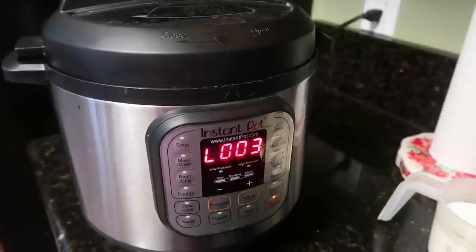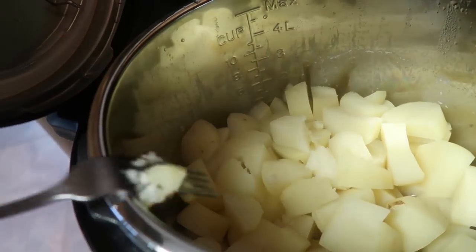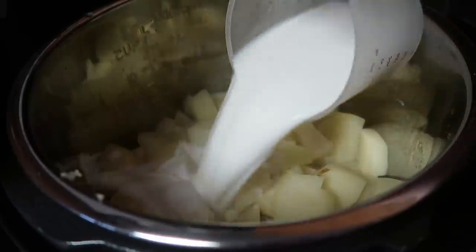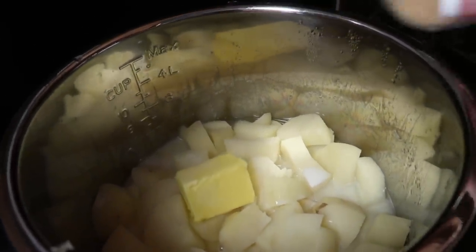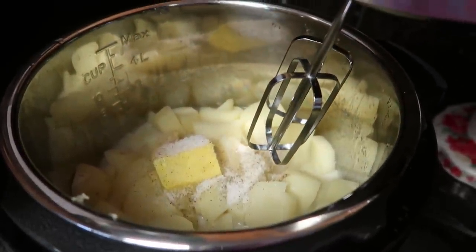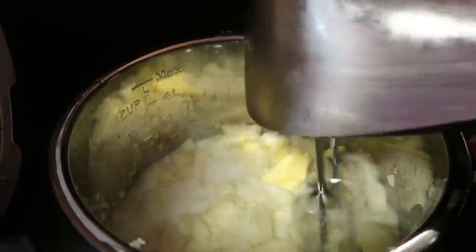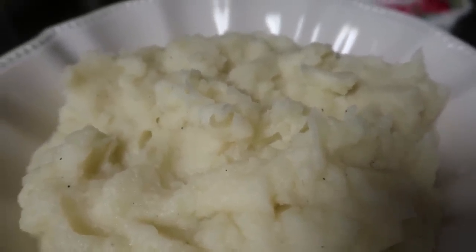I am letting the pressure release by the valve — it's been about three minutes and it's almost done. Let's poke these. Oh my goodness, nice and soft! You can make your mashed potatoes however you want at this point. I have one cup of milk, about half a stick of butter, and some salt, pepper, and garlic powder. My handy dandy mixer is going to really mash these up. Creamy, delicious Instant Pot mashed potatoes — so easy!